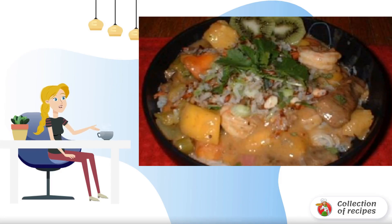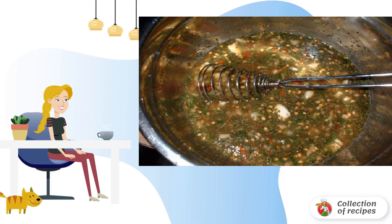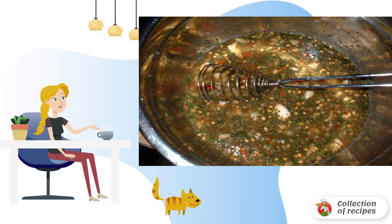Recipe for cooking an Indian dish of beef and shrimp — Bombay. Mix all the ingredients together in a bowl and refrigerate for an hour.